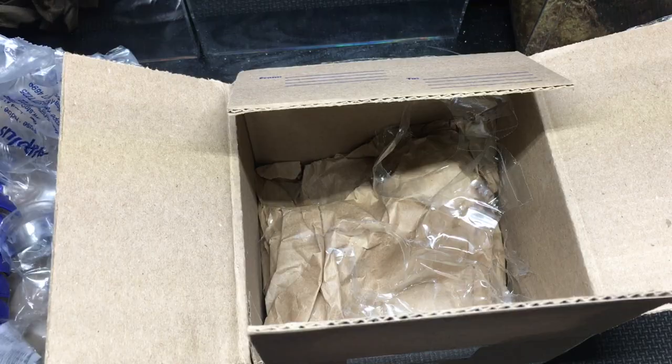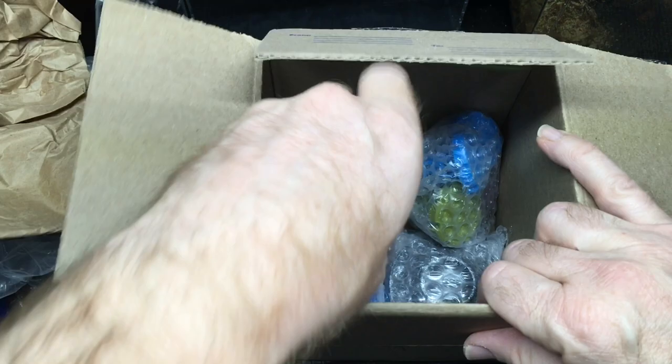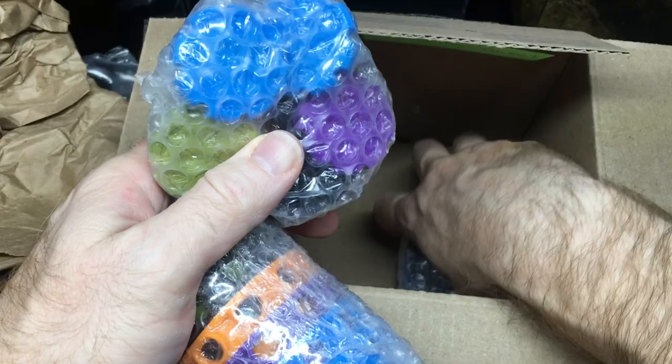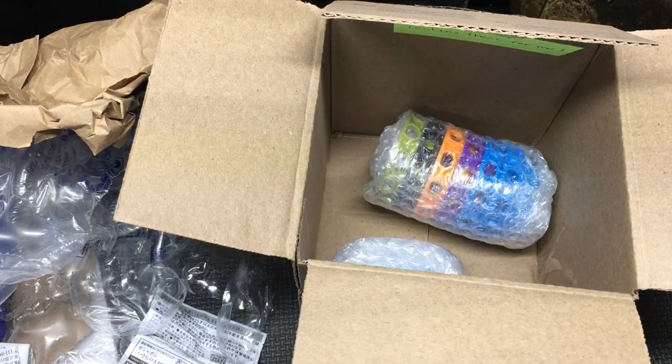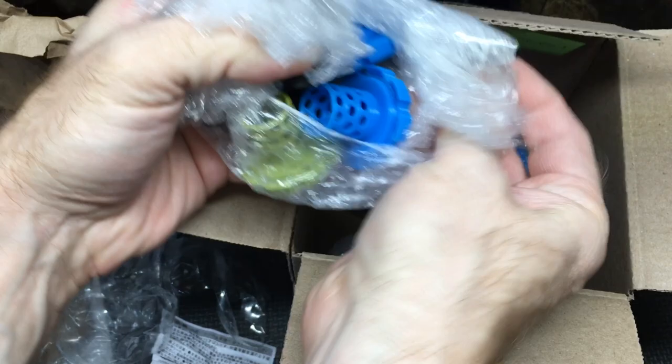Now let's get down to the items that Ryan has 3D printed. The purpose here is for me to test these out. These are, of course, isopod-related products. I want to kind of share them with you — how they work. There are quite a few different portions here. You might think they're vents, but they're not.